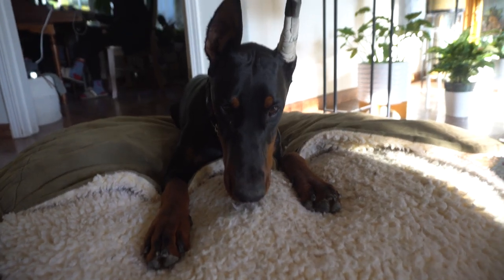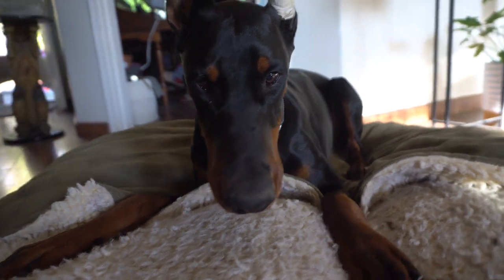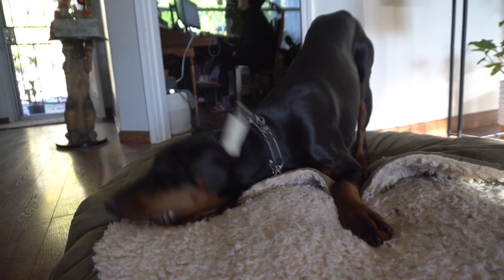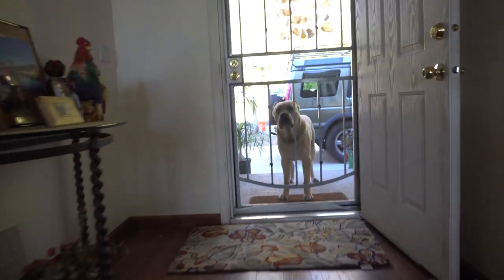Good morning everybody. This is our Doberman, about nine months old, female, lots of energy, barking at the camera. And of course you got Uso in the background crying — he's not allowed inside the house. But anyways, every day is a training day, and you'll see here I train her on being patient.